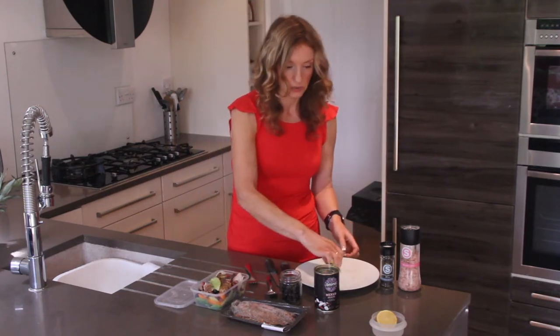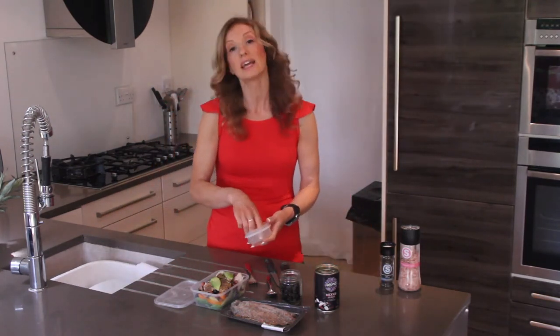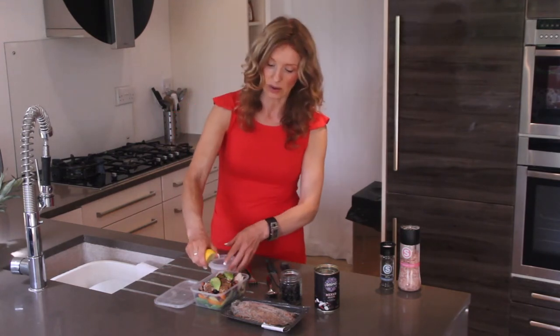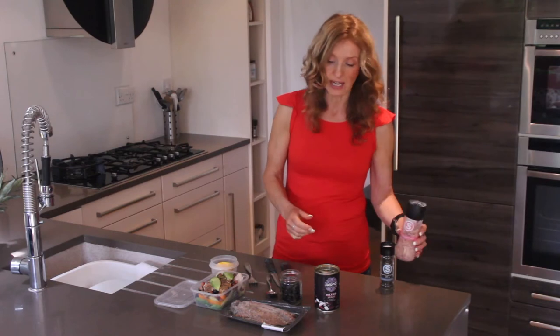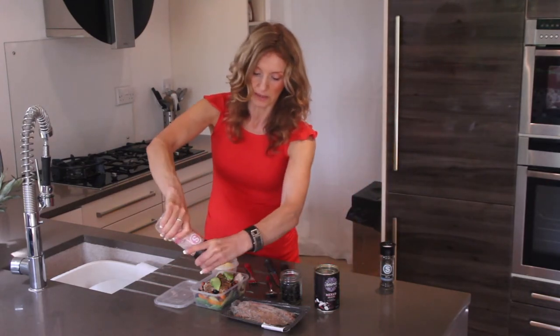Add a little bit of avocado on top, then just squeeze on a little lemon. You've got so much flavor in there with the mackerel, the beans, and the olives that you really don't need anything else. But a little bit of organic lemon squeezed on top is great. If you wanted, you could add some Himalayan pink salt, but it's already quite flavored so it's up to you.